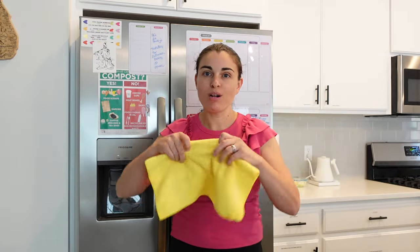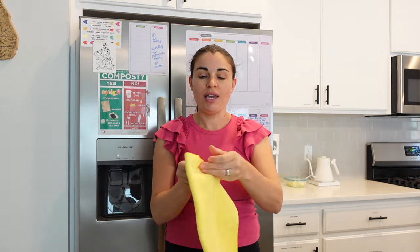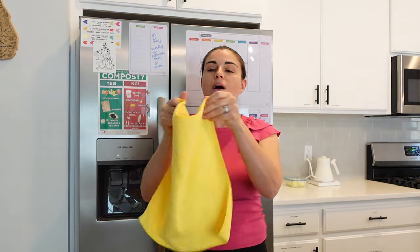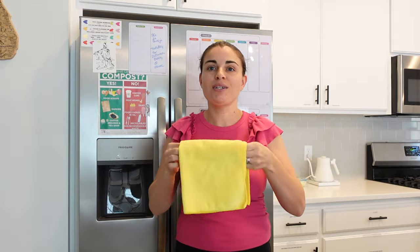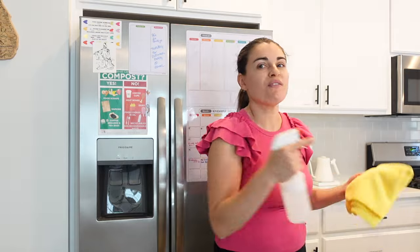The first step is gathering your supplies. All you'll need is all-purpose cleaner and a microfiber cloth. You want to fold your microfiber cloth in two — the reason why is because you're going to use all sides of the rag. This is just to prevent you from using multiple rags.